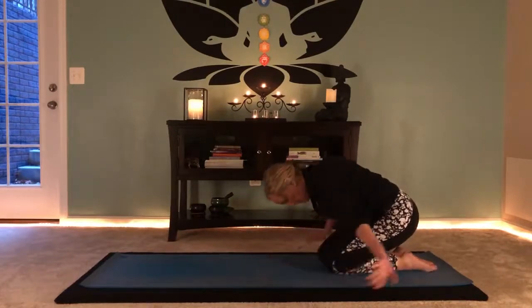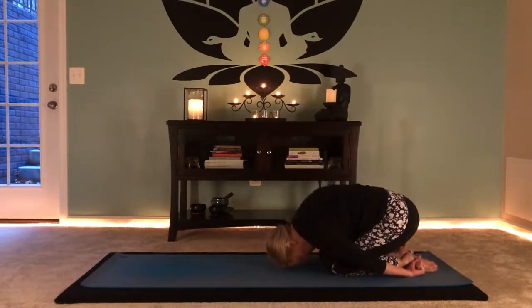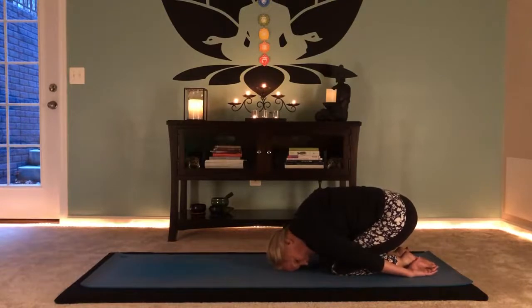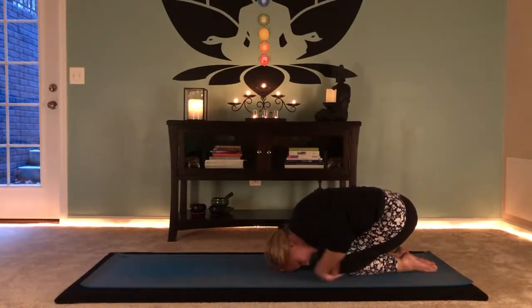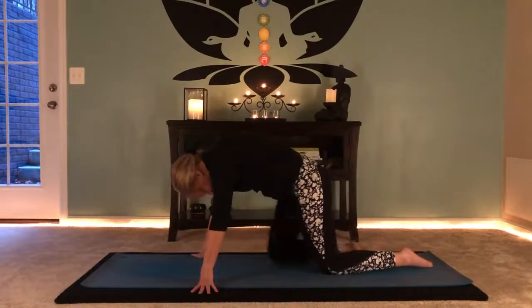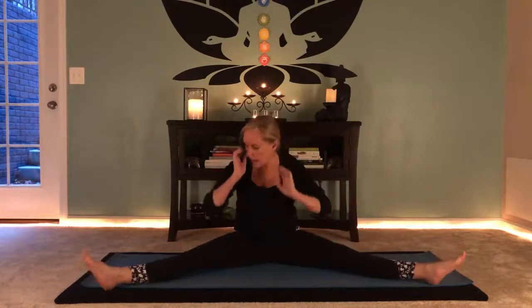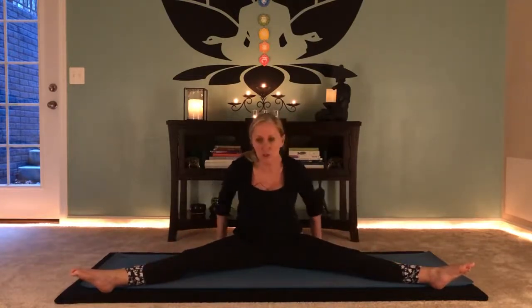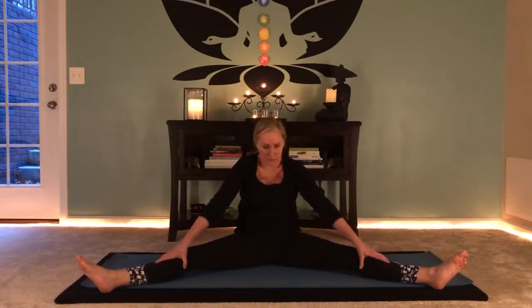Bring knees together, hands by your side, come off the hands — just being in a closed-knee child's pose. Knees walk forward, feet wide, straddling to one side of your mat. Coming into a nice straddle. Something to cushion your seat might be necessary if it's hard to stay upright — if you feel like you're collapsing in your chest, you might need something underneath your hips. Walk the fingertips forward, chest forward, let the gaze move down.